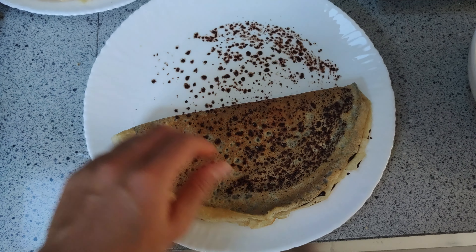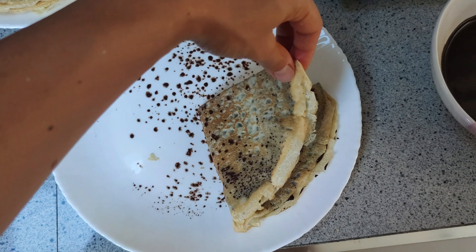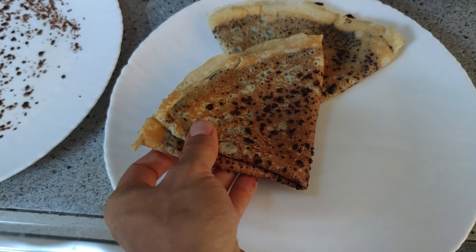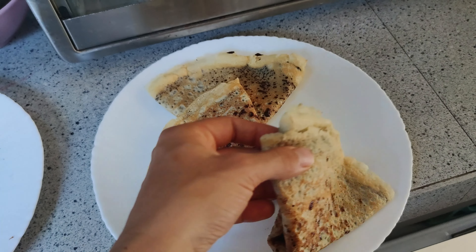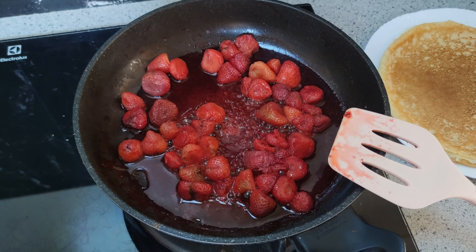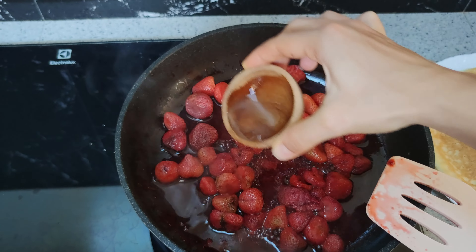Let it cook until the edges start to pull away. Then carefully flip it with a spatula and leave it on the pan for about 30 seconds more. Slide each crepe onto a plate and repeat the process until all the batter is gone.